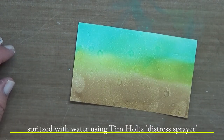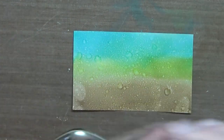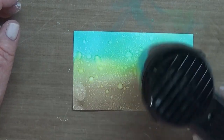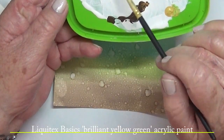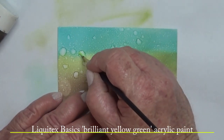I get my Tim Holtz distress sprayer and spritz some water on there before I heat set it, and then continued with the prompt. Today's prompt — day one, yeah, a bit late, I should have started on the 1st of June — is sapling.